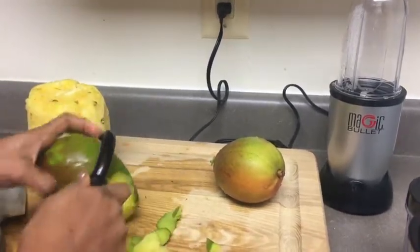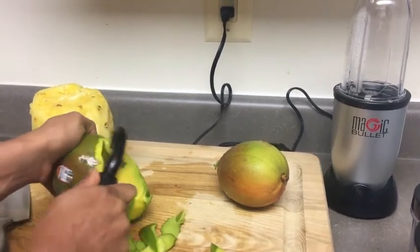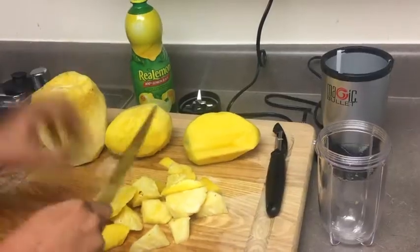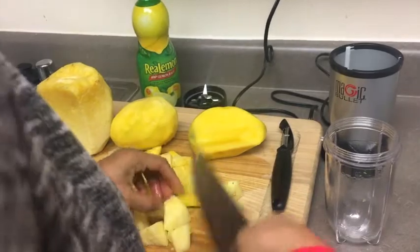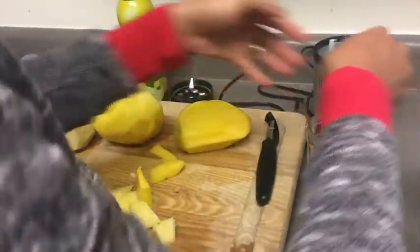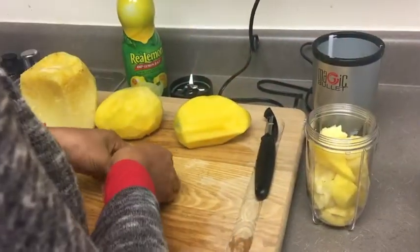I have to be careful — I nearly cut my finger! Jesus, father help me. Anyway, once it's all done I will cut it all into pieces and put all of them into this small blender cup — blend that thing, whatever you want to call it.